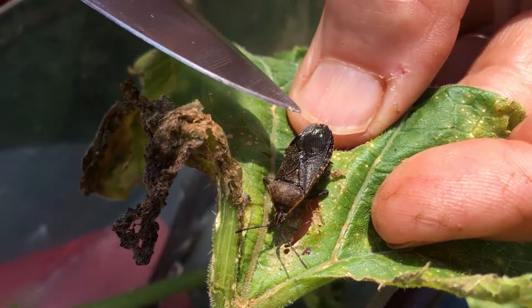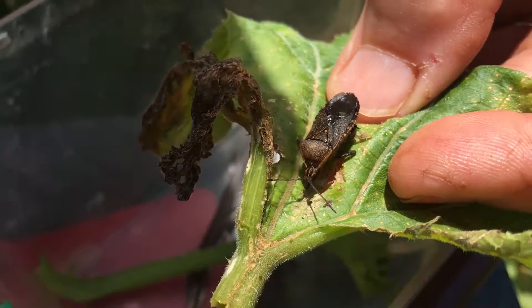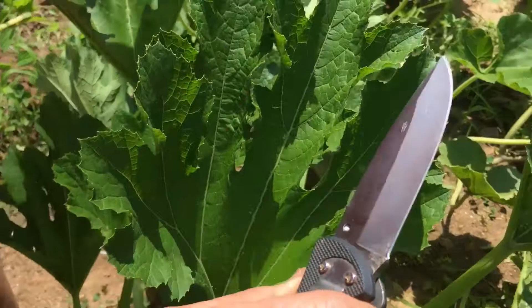This is a really common insect — I get them in my attic all the time, overwintering, trying to climb into my clothes and stuff up in my attic. It's like this squash bug. But come on over here to the squash plants — these are common in anybody's garden who grows squash.